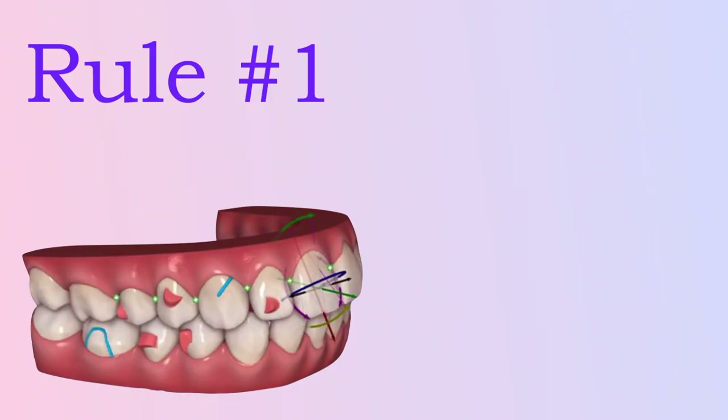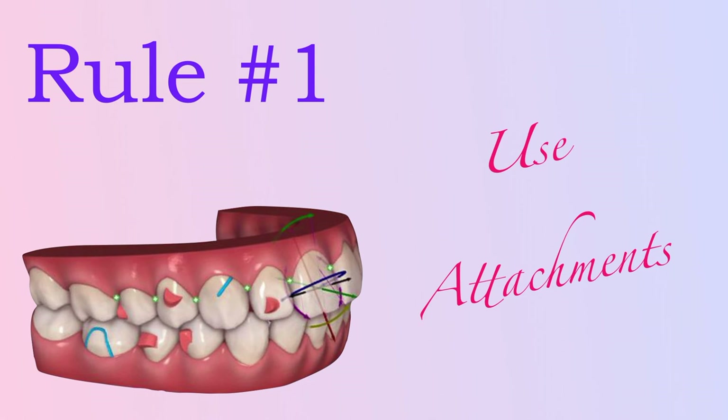So, just make sure to use attachments. And even if a tooth doesn't have an optimized attachment on it, that doesn't mean it doesn't need a traditional one. If you're in doubt, just plan for one more attachment — it's better than one less, in most cases.